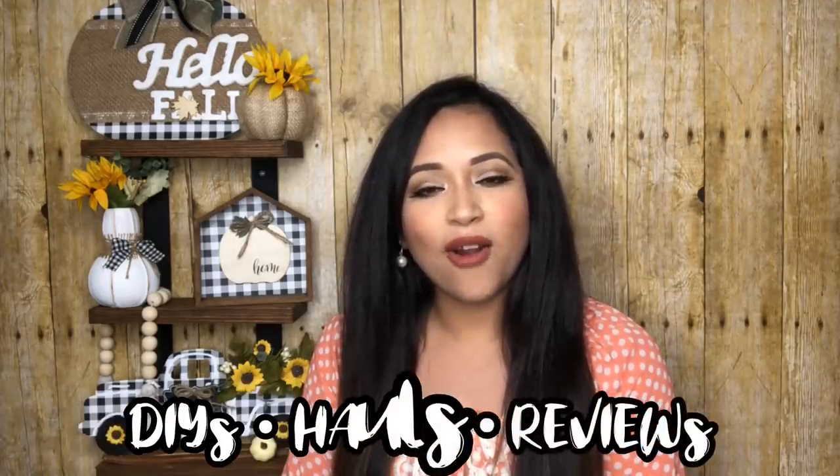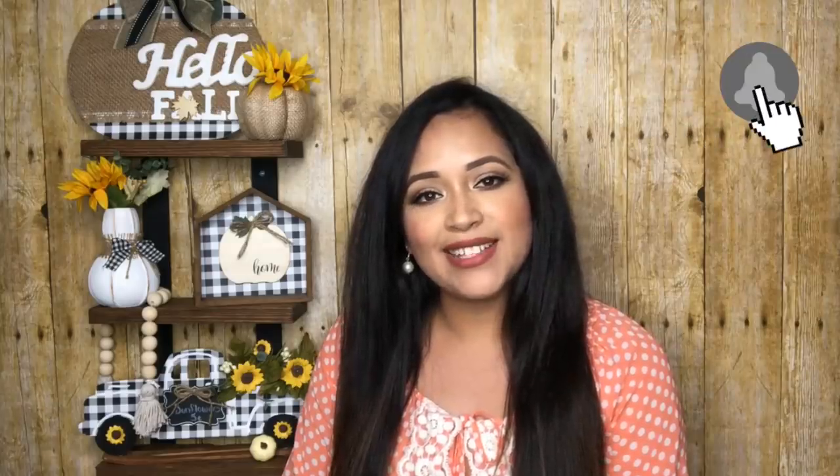Hello everyone, welcome back and thank you for watching. If you're new here, my name is Maria. I do DIYs, hauls, reviews, and more. If you love to craft and do budget friendly home decor, I would love it if you subscribe and hit the bell button so you can get notified every time I upload.